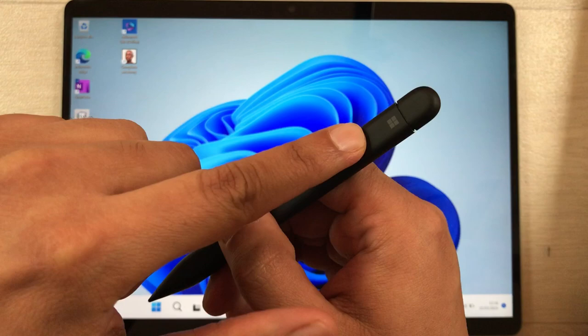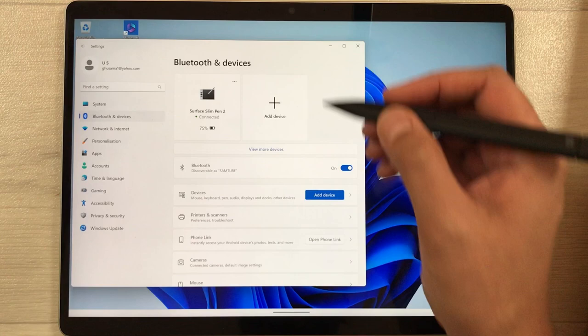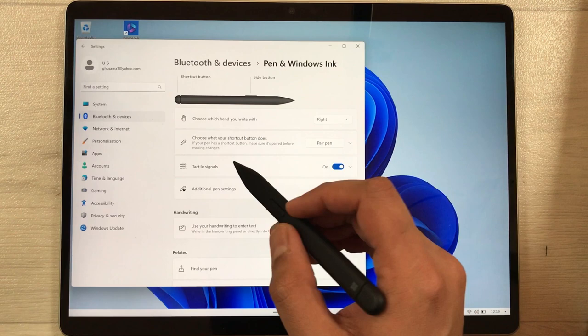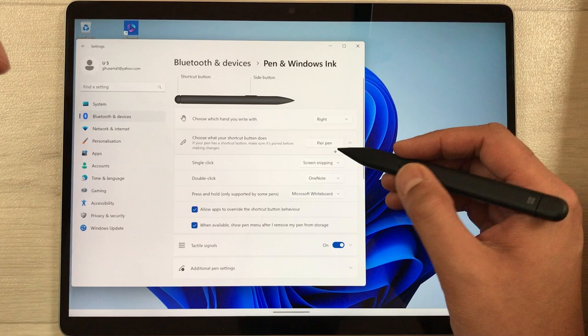To enable and customize the shortcut button, go to the Start menu, then Settings, then Bluetooth and Devices. Scroll down and select Pen and Windows Ink. Here you will see the option 'Choose what your shortcut button does.' Select the arrow, and for single click you can choose Screen Snipping or change it to another app.